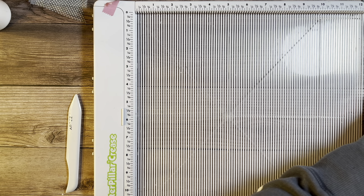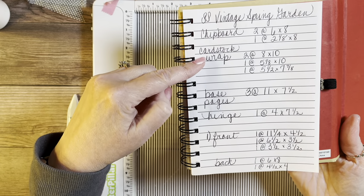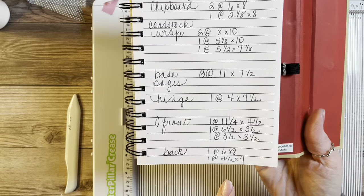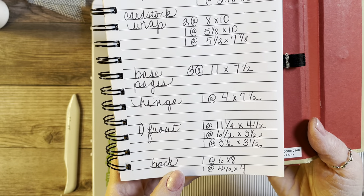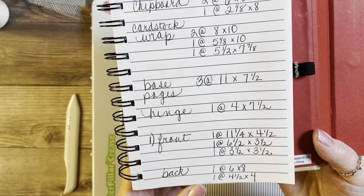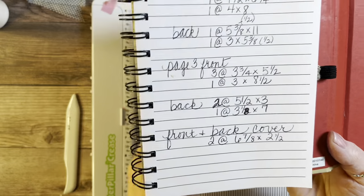I'm finishing up the tutorial — let me show you the measurements. So far we've made the hinge, done the cover with chipboard and cardstock wrapping, and made three base pages and the hinge. Now I'm going to show you how to do the flips, flaps, and pockets from the three pages front and back. Page one front measurements: eleven and a fourth by four and a half, six and a half by three and a half, and three and a half by three and a half. The back will be one six by eight and one four and a half by four. Page two front needs two at five and a fourth by five, one at one and a half by six and a fourth, and one at four by eight.